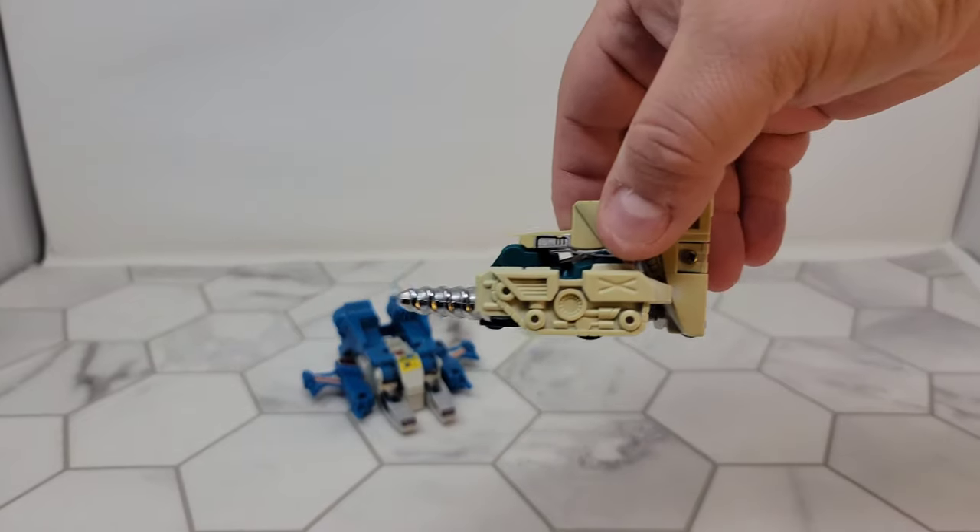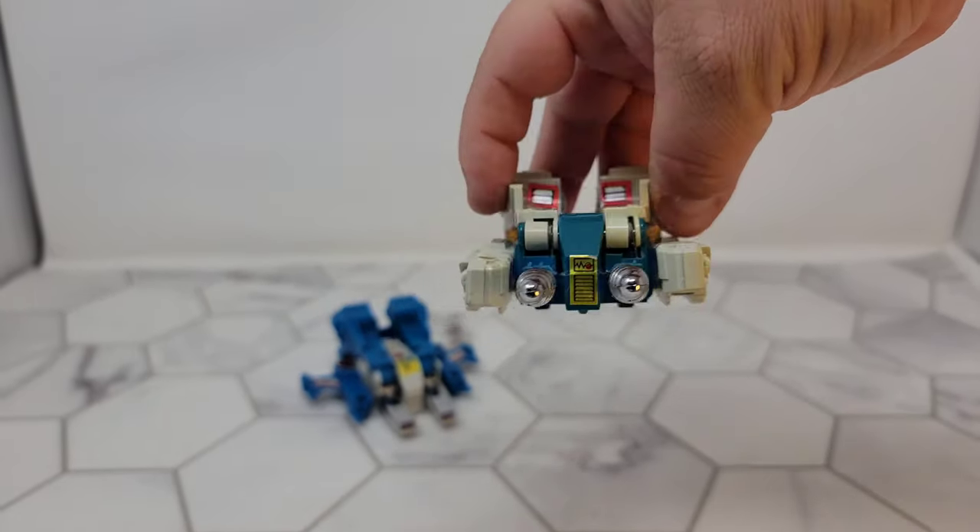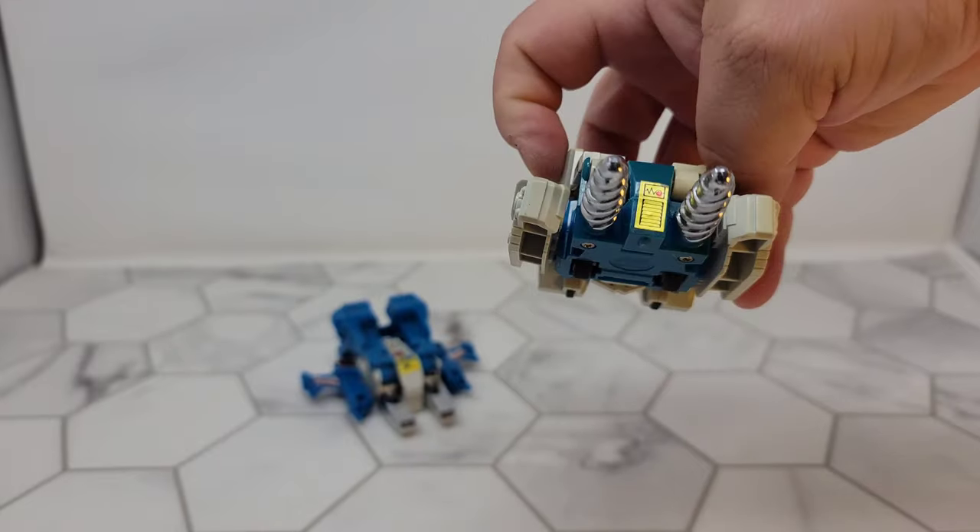He's got really cool details — look at the sides where the treads would be. The back's really goofy and plain, but nice chrome double drills.